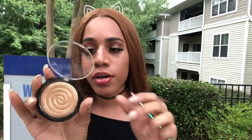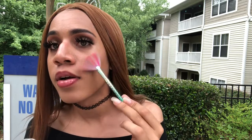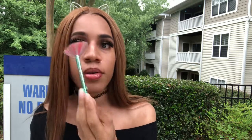Now I'm going to take my Laura Geller Gilded Honey highlighter and my fan brush, dip it in there, and start applying highlighter. You're going to put it on your cheeks — smile with it a little bit just to make sure it gets on your cheekbones. I'm going to put it on my nose, my cupid's bow, on my forehead, and on the chin, because you can never go wrong with highlight.